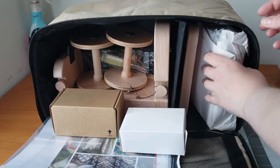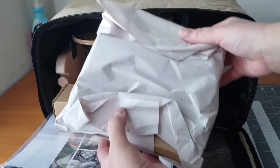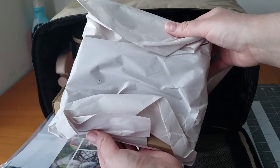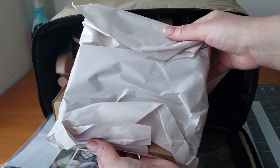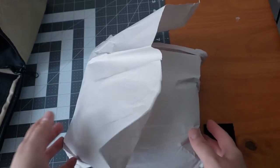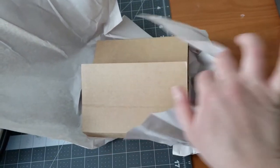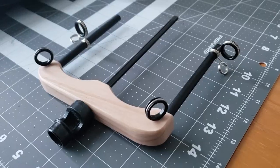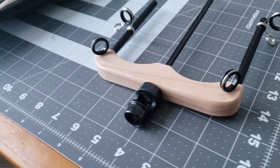Now let's get into the contents. Here is the way your flyer comes packed — you do want to be very careful with it, that's the main part of your E-Spinner. There she is, it's a beautiful flyer, very adjustable.